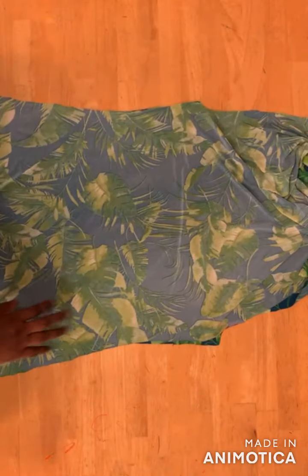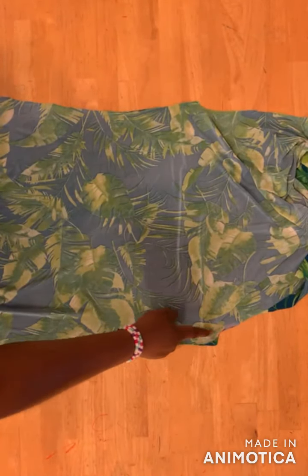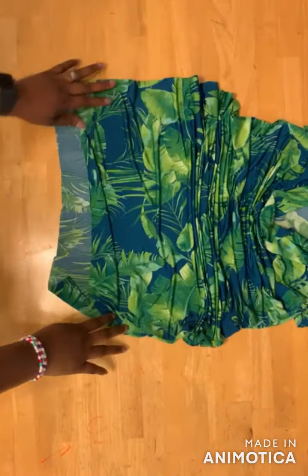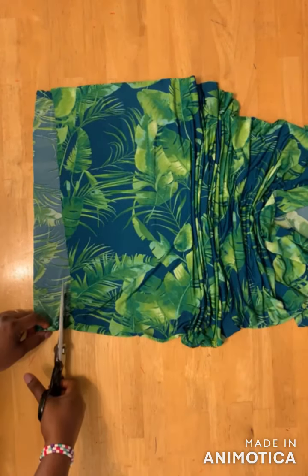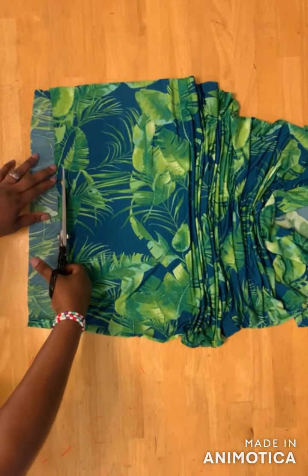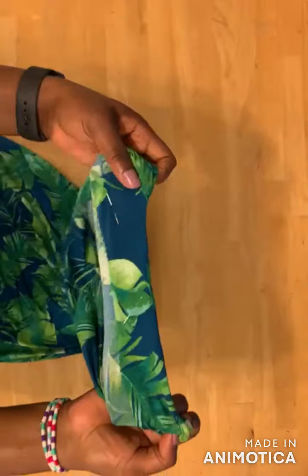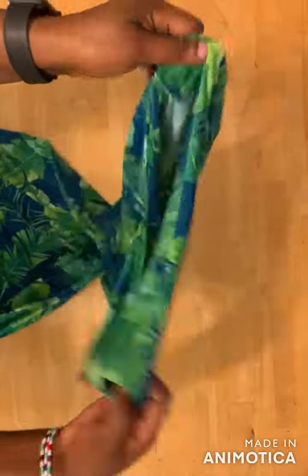Next, join the sides of the dress. Place both armholes together — back and front — and sew from here down to the end of the dress. After joining, I discovered the front part was a bit shorter, so I cut it to even it with the back. For the neckline, make small stitches with the sewing machine to keep the facing down.